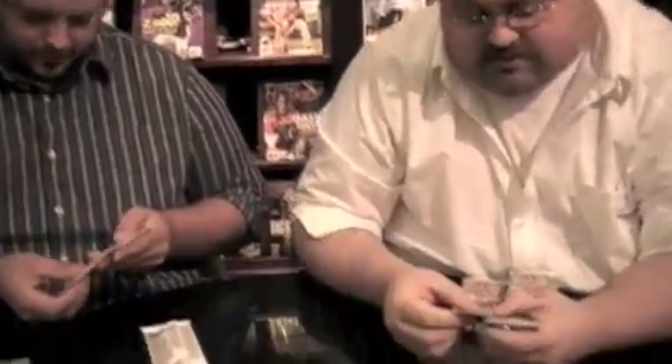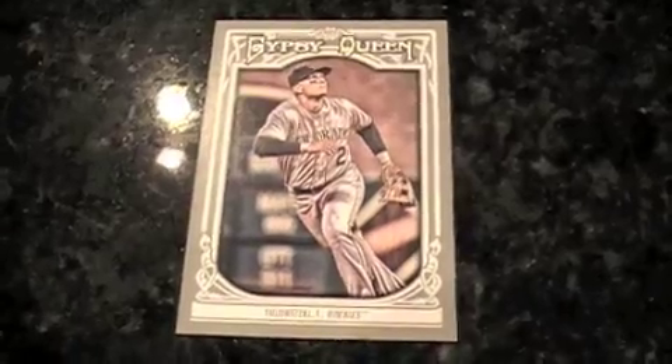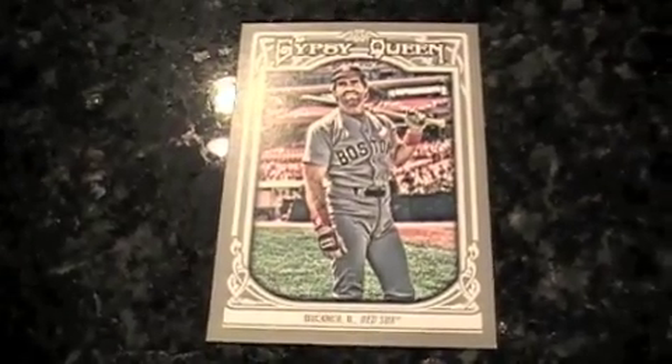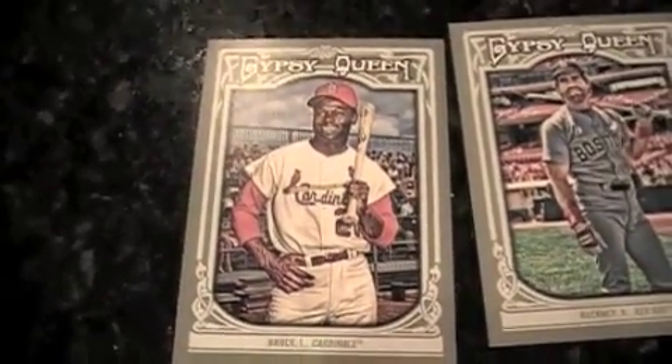Troy Tulowitzki — that's a short print. I should have sorted out my short prints because now it's going to be tough when I go back to do my box breakdown. Bill Buckner in a Red Sox uniform. And Lou Brock — that's a nice looking card. These photographs are all HDR'd — high dynamic range photography, which brings out all the details in the image. Kind of a photoshopped effect that looks really good as a retro baseball touch.